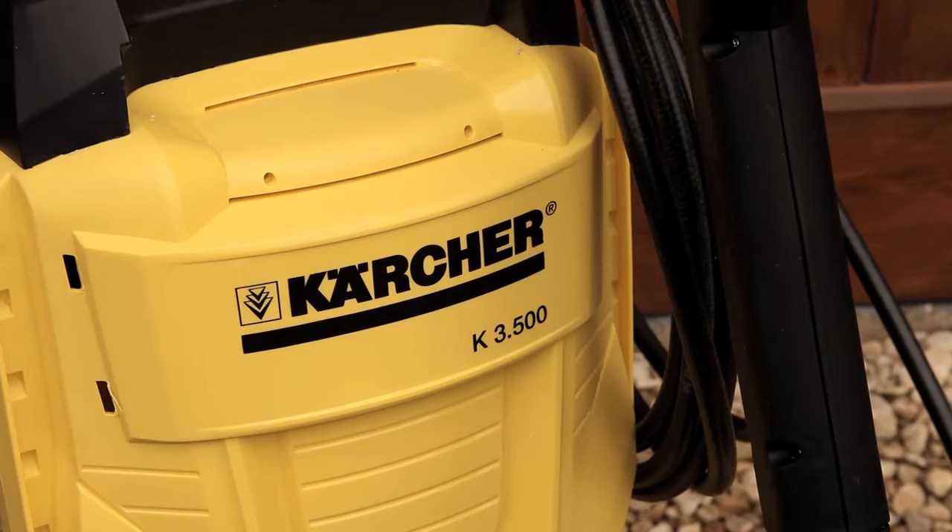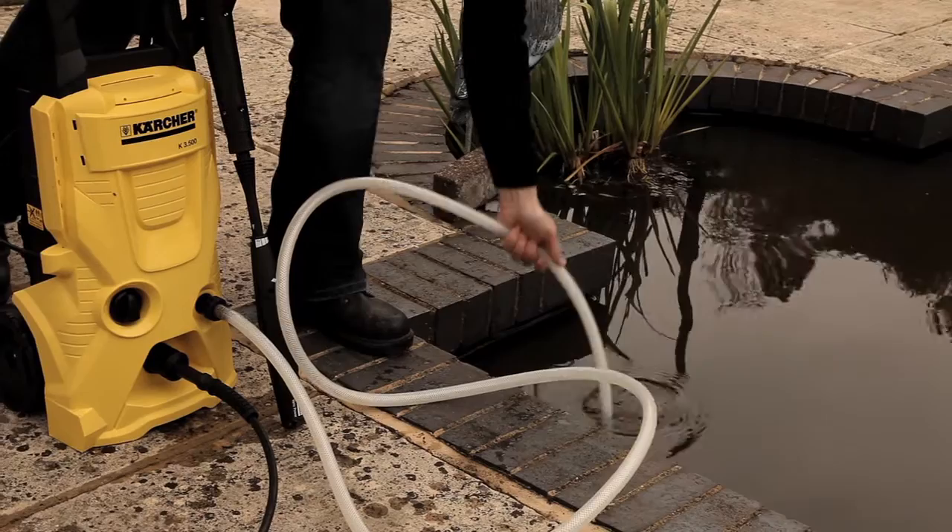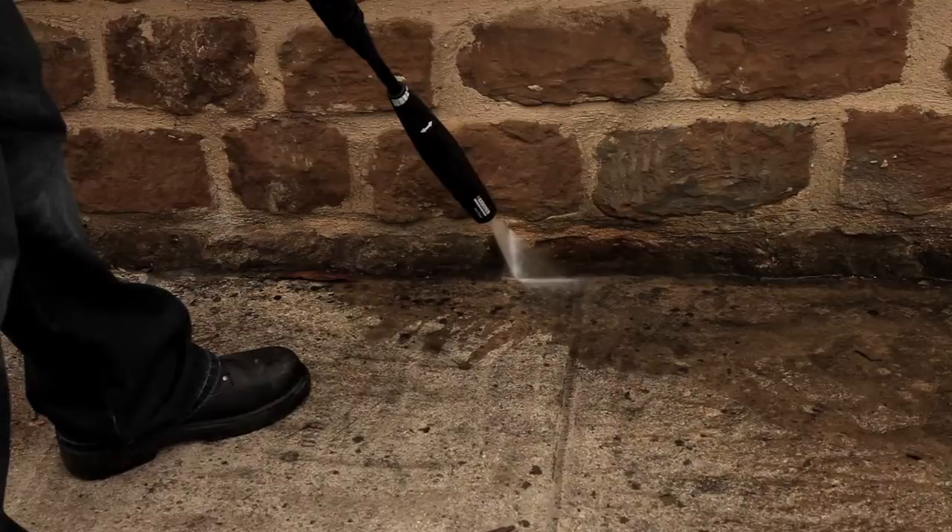The Karcher pressure washer is a tool which uses ordinary water from either a hose pipe or any other source, and can be used to clean everything around the outside of your home — from patios and stonework to decking, sheds, garden fences and anything else around your home.